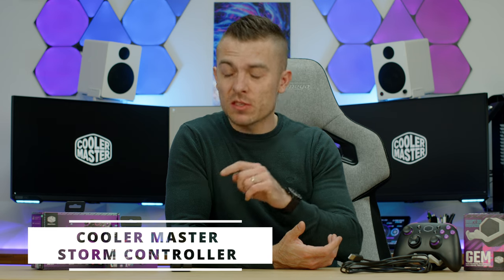Welcome to today's video where we'll cover a Cooler Master controller released approximately 8 to 9 months ago. We have a Cradle, a controller, and this cool Cooler Master accessory called Gem — you've probably already seen it on social media and from other reviewers. Now let's jump into the main part: we have a Cooler Master Storm controller, a Cooler Master Storm Cradle, and the Cooler Master accessory called Gem.